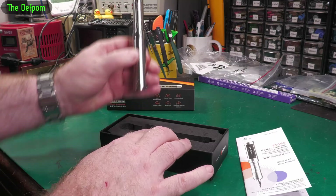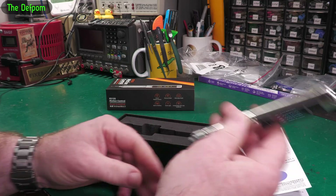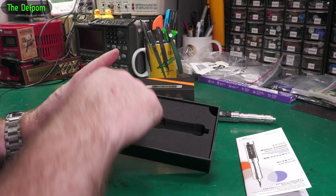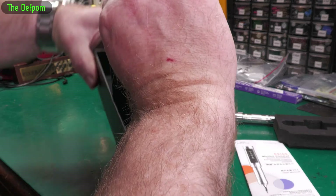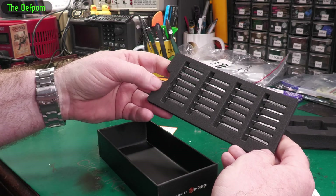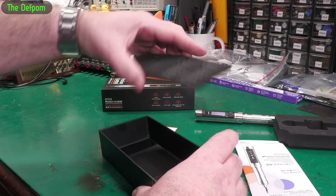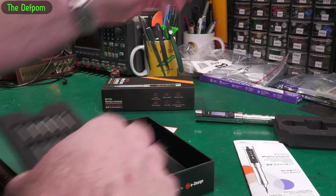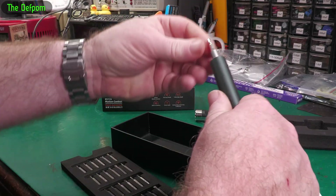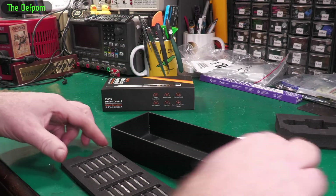I've already opened the case. Here's the screwdriver. Now this is a motion control screwdriver — the idea is that you can actually turn it and it will change direction, which is pretty cool. Under here we've got a whole bunch of bits in foam. It would be nice if these were inside a case instead of just in foam. They look like standard size bits anyway, so I've got other screwdrivers here which these will probably fit into. Same size bits — nice and common, no problems there.